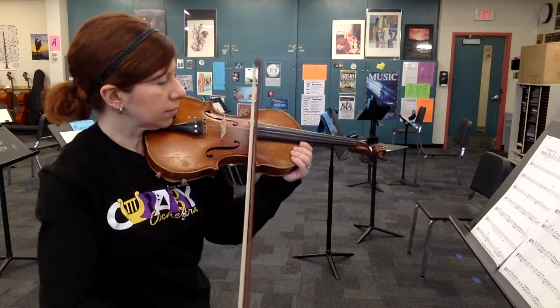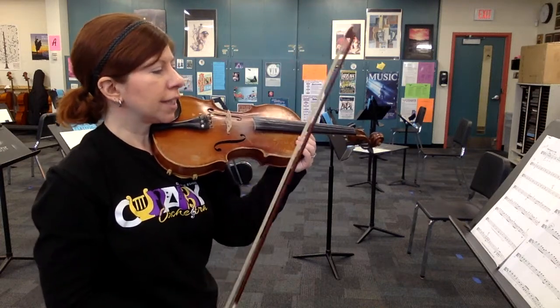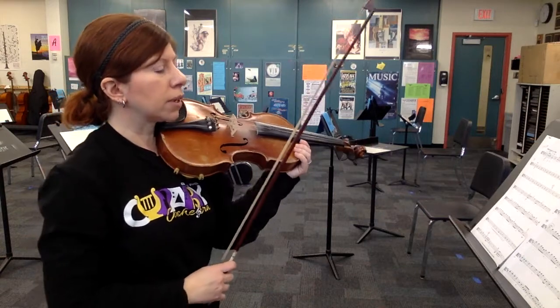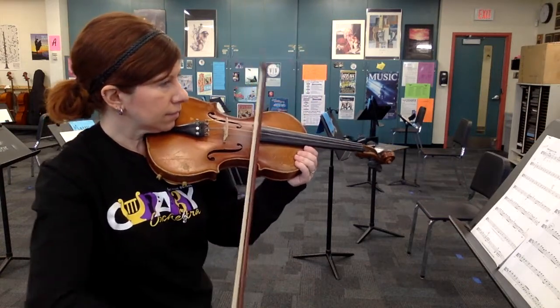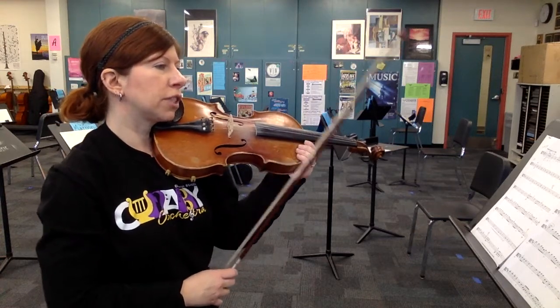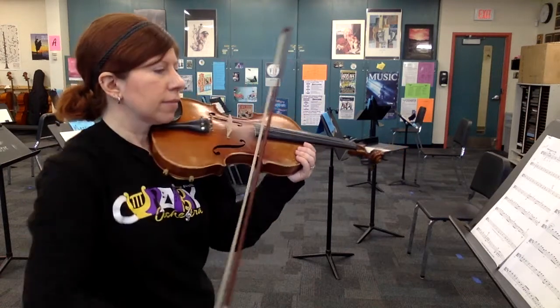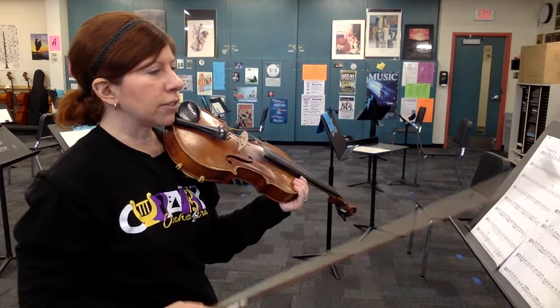All right, here's measure 36 double stops. Ready? And... rest. One, two. G and C. Rest. One, two. Back to D and A. Rest. One, two. Back to G and C. Careful — that last one does have an extra quarter note at the end. All right, now down to 52.